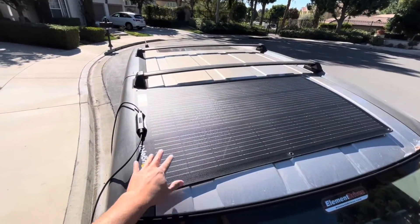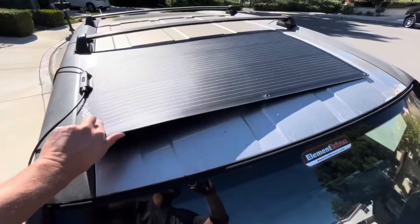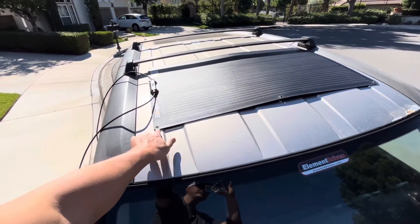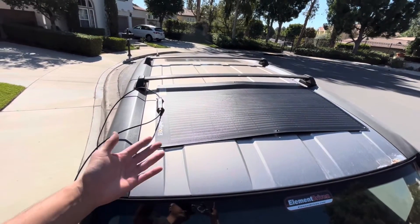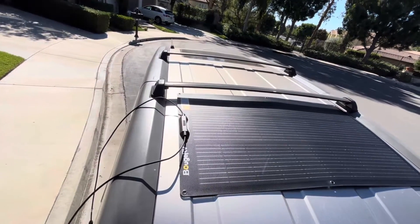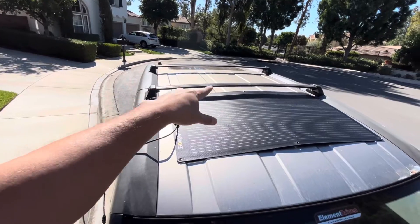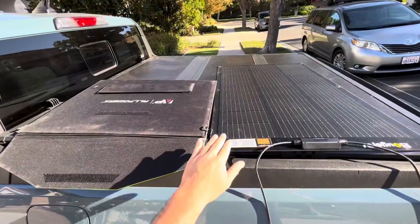For the future, I'm planning to use the panels on my Honda Element. If I mount it like this, you can see it'll contour to the shape of the Element. You'd use strong adhesives and just put it down — really stealthy, nobody will see it. I could have one here and one in the middle, though I haven't fully decided yet what I want to do with the top rack.